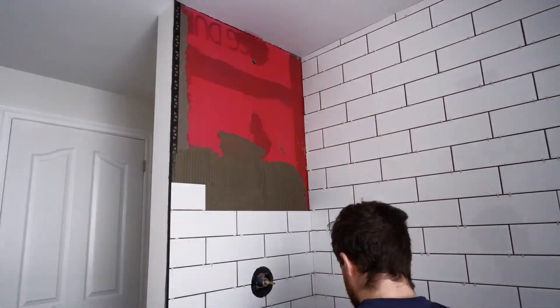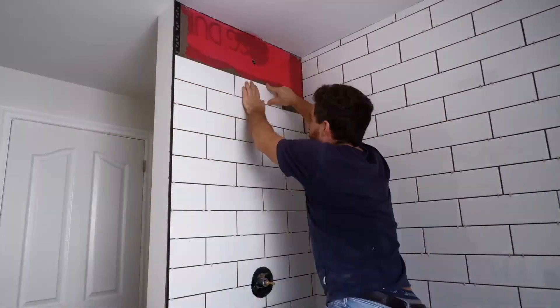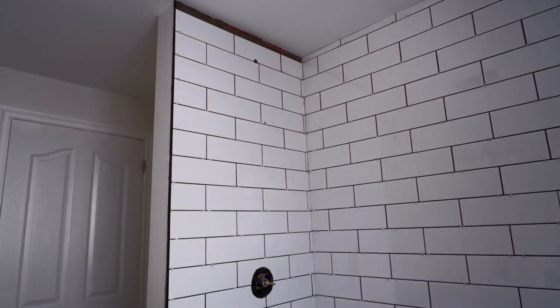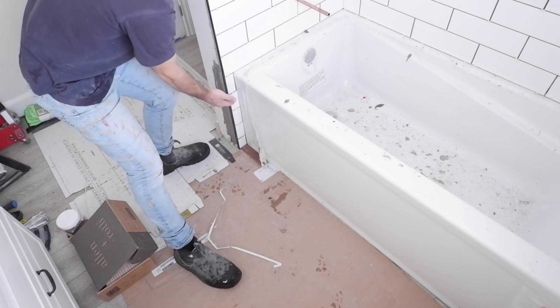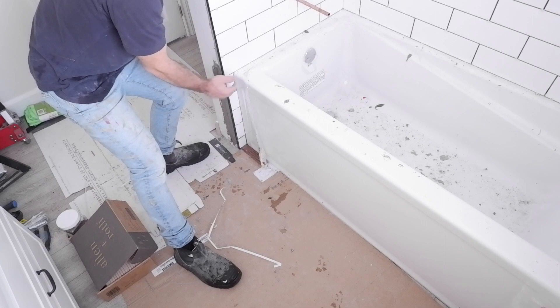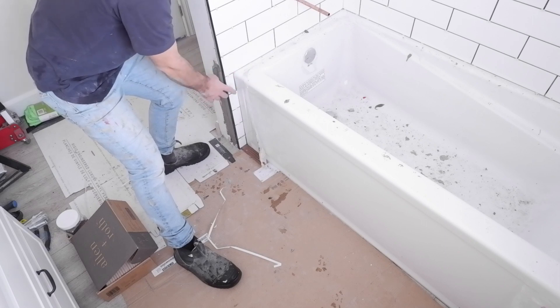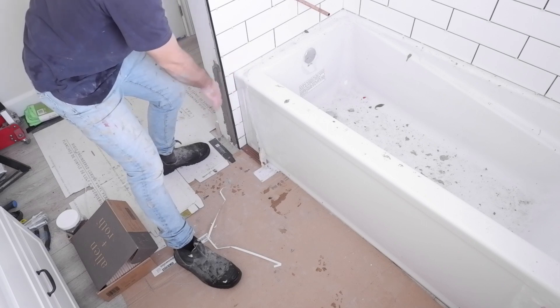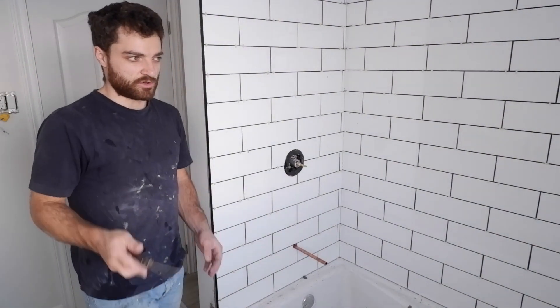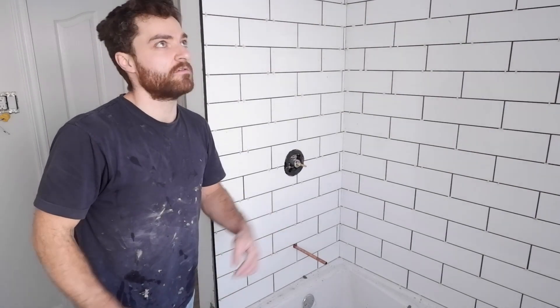Mortar's done. I just finished putting these little pieces on up top — because if you leave drywall exposed up there it's probably going to mold over time or get wet since it's right near the top, so it's nice to have the tile going down. Everything else is done and it turned out pretty good.